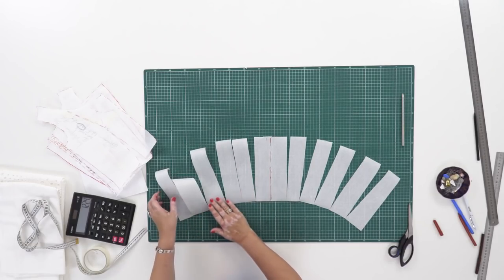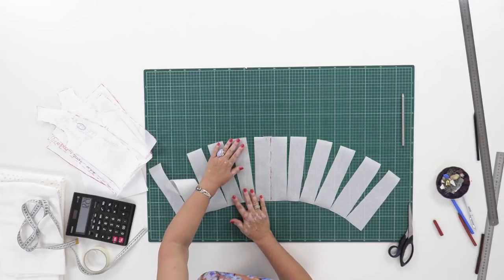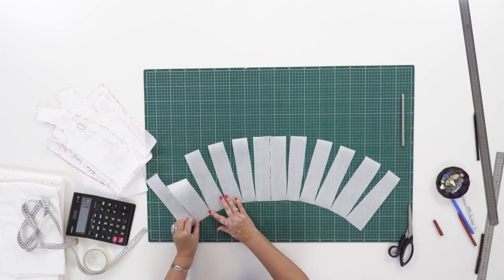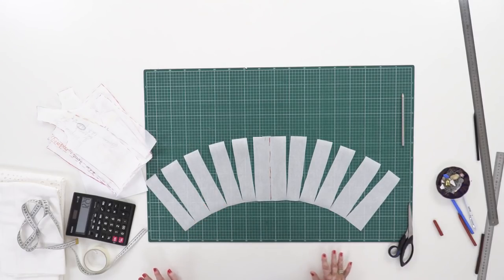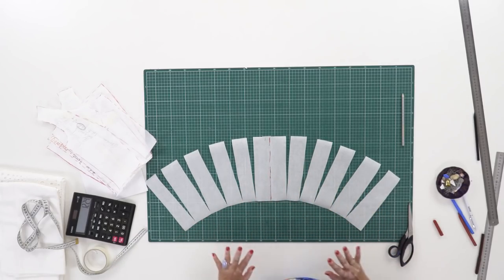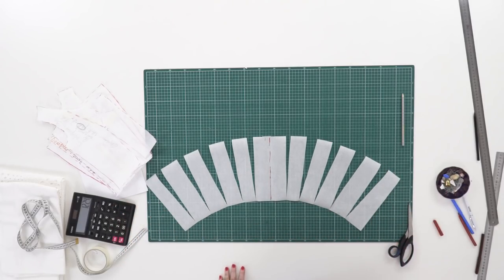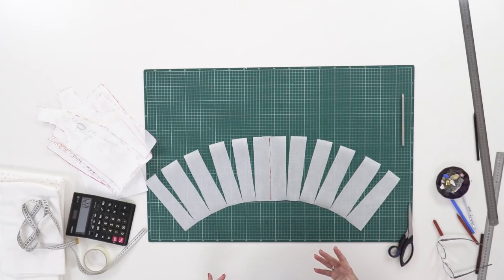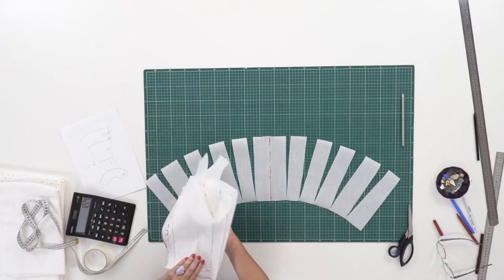I remind you that the flounce at the bottom will be straight. Have a close look at the pattern for the upper flounce. I'll just layer on the fabric for cutting absolutely the same way. The pattern for the upper flounce is ready. We also know how the lower flounce is going to look like — it will be 22 cm long and 180 cm wide.